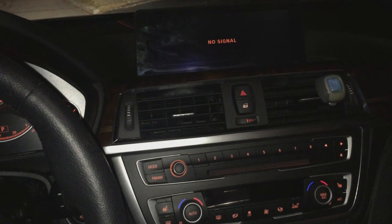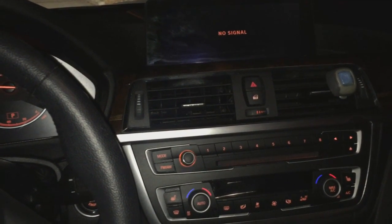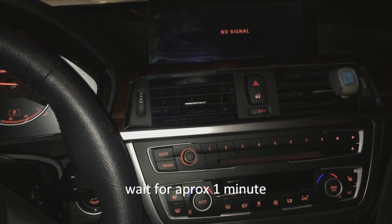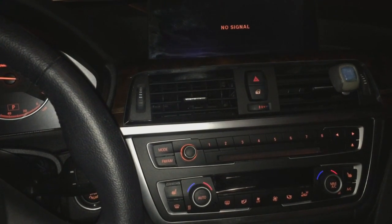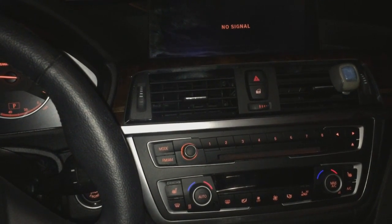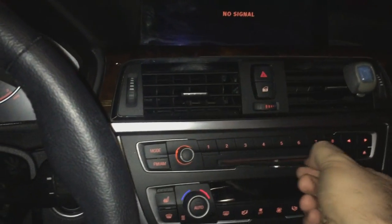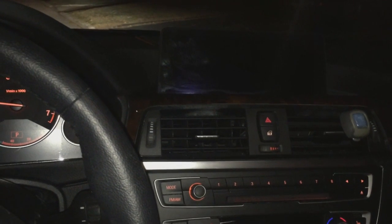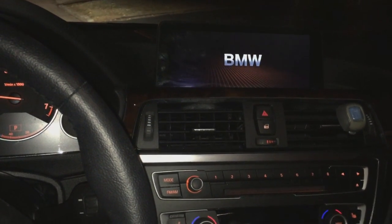So we're going to continue waiting until the CD gets ejected. There you go, the CD is ejected. Now we're going to wait for the head unit to reboot. There we go, it goes into rebooting mode and then we're going to wait for it to completely load back up.